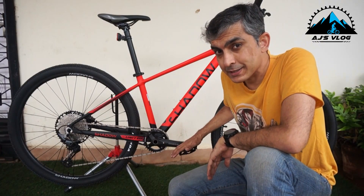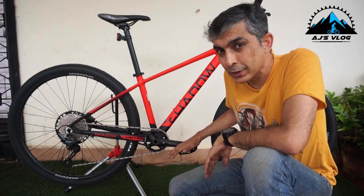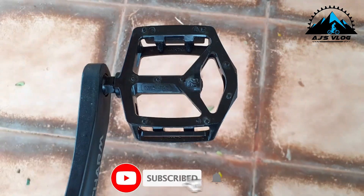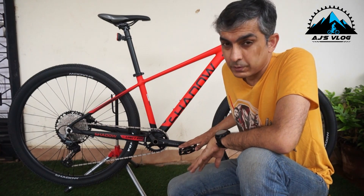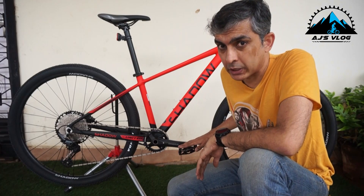The next contact point is the pedals, where you put your power down. Over here you get Velgo metal pedals. The metal spikes built into the pedal itself give you a good amount of grip and confidence on the trail, helping you put your power down too.